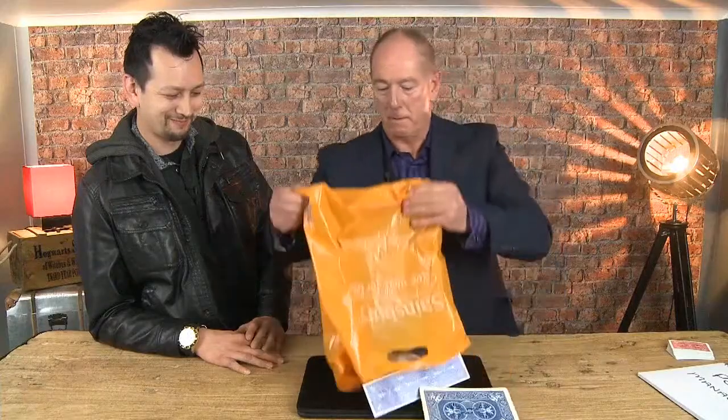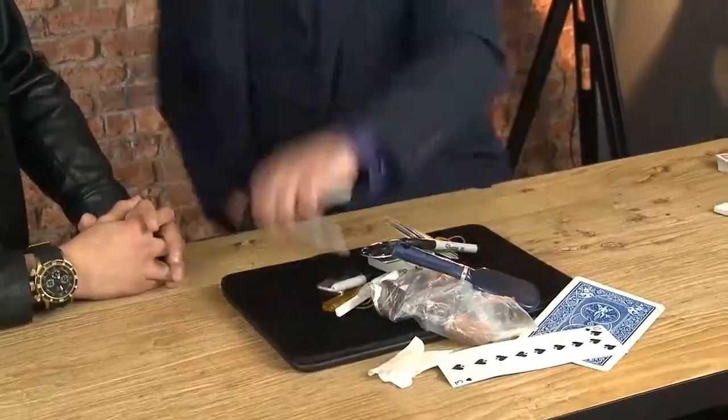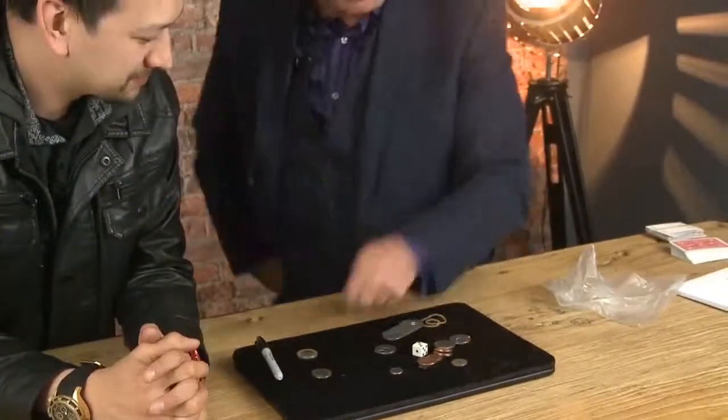Hi, I'm Gary Jones. I've just finished my at-the-table lecture. In this lecture you're going to learn about table management, pocket management, how to deal with hecklers, how to approach a table, how to leave a table, and how to approach groups.